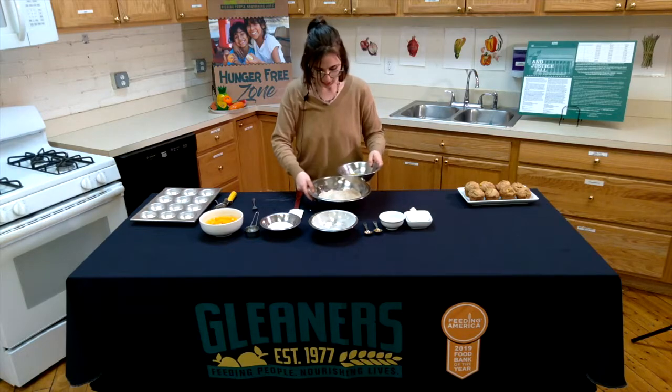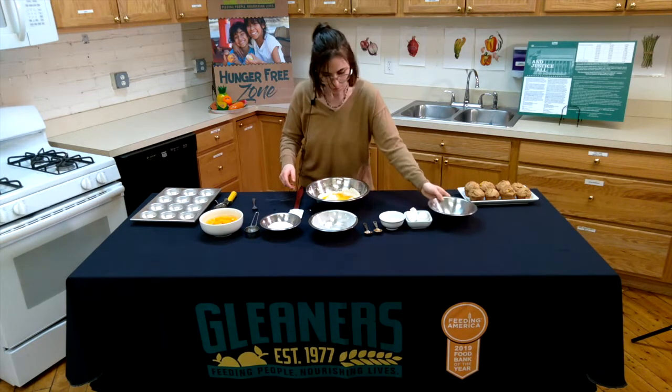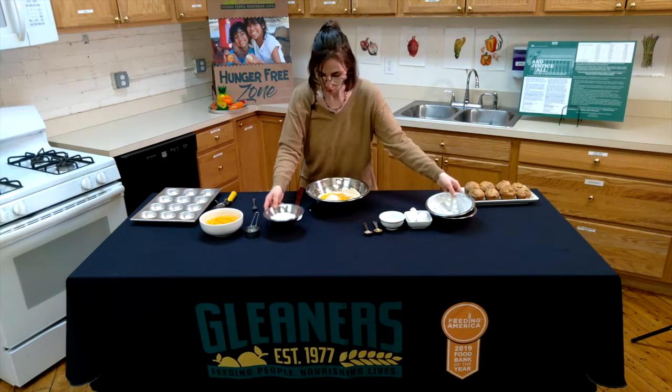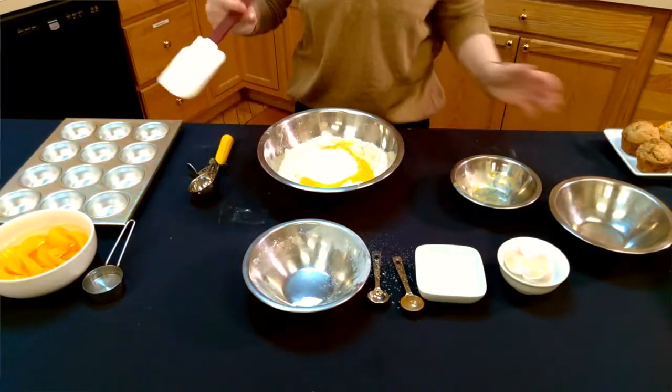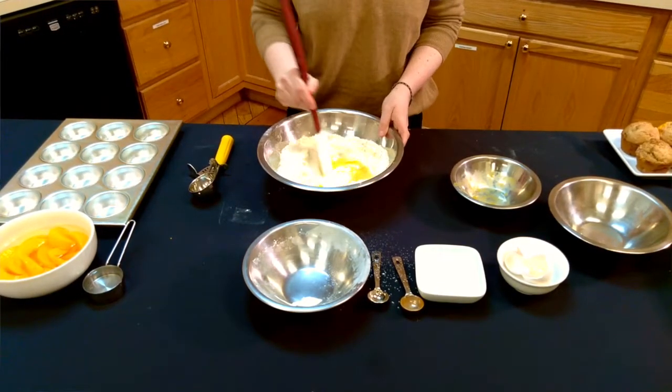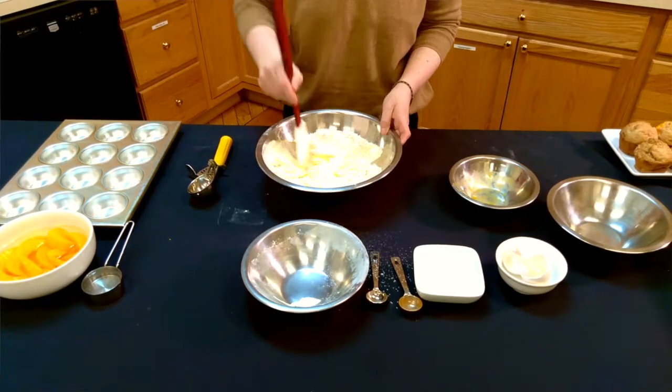Then we're going to add the eggs to our dry ingredients along with the sugar. Now we're going to mix them all together — it's going to be kind of sticky, but that's what we're looking for.